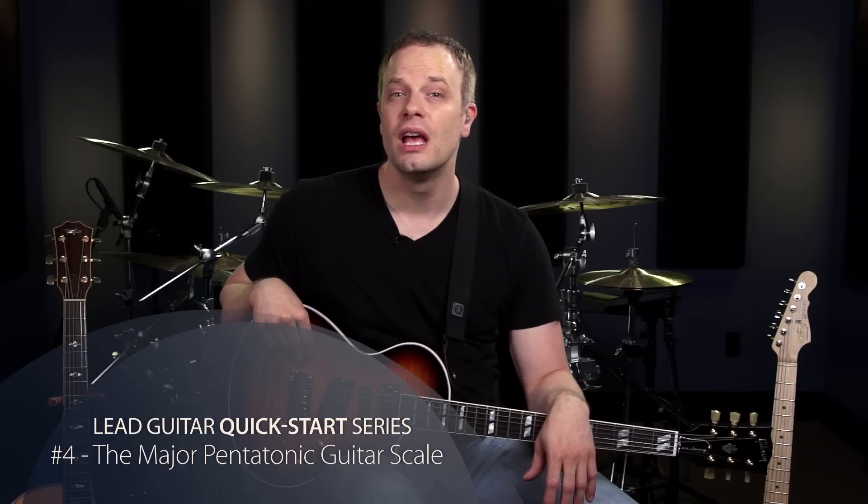Welcome to video 4 of the Lead Guitar Quick Start series. In this lesson we're going to expand your scale library by learning a shape for the major pentatonic scale. You're going to be able to use this scale over the same jam track that we used in the last lesson when you were working on your major scale. This is going to give you a new color to use in your solos.